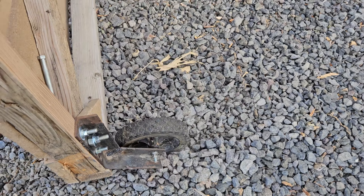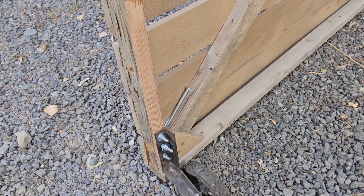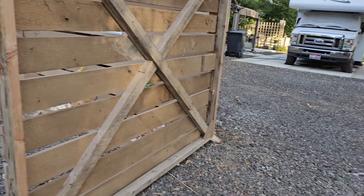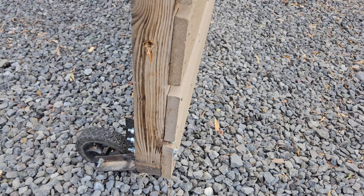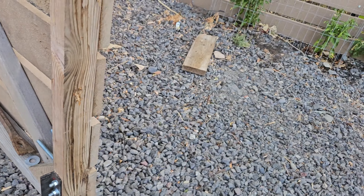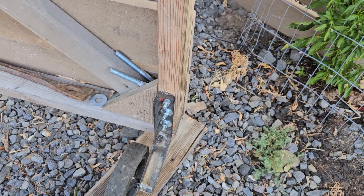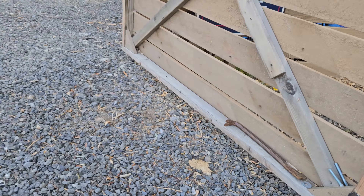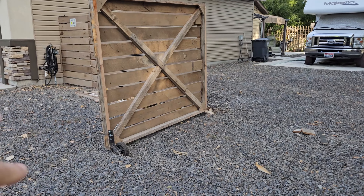We cut that, bolted the wheel right there, so now we can push this over here like so and it will hold the gate up when it comes out here. This one is done — I'm gonna paint them, get the rust off. This one here we got to do something about because the ground is on a slope, so I might have to leave that board there or dig a little bit out.